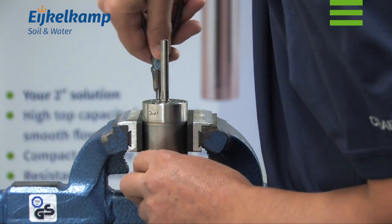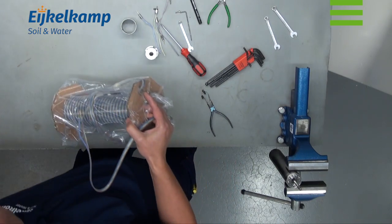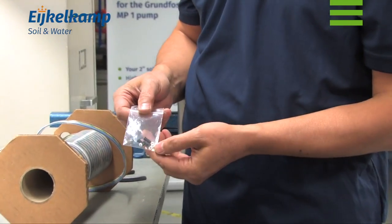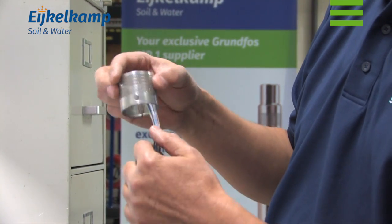Before fitting the new cable, clean the holes properly. Unpack the new cable. The cable comes with a set of connector parts which we will use later on. It is very important to run the leads through the strainer now.